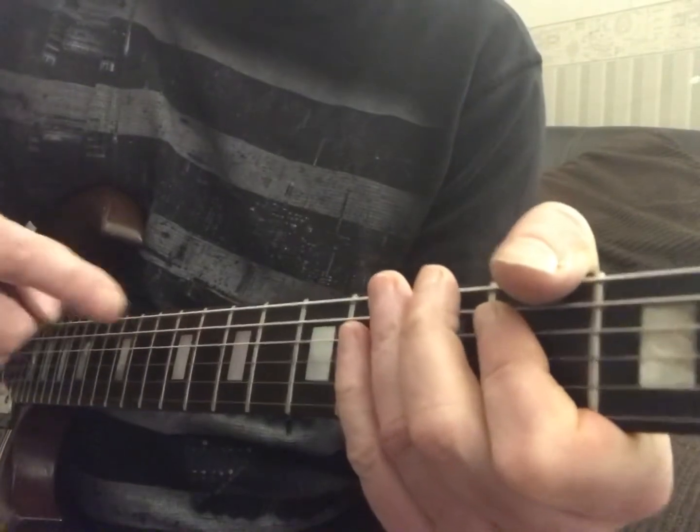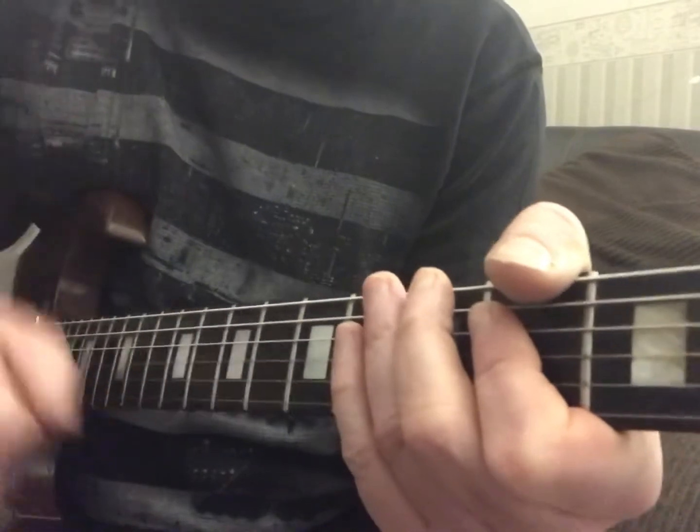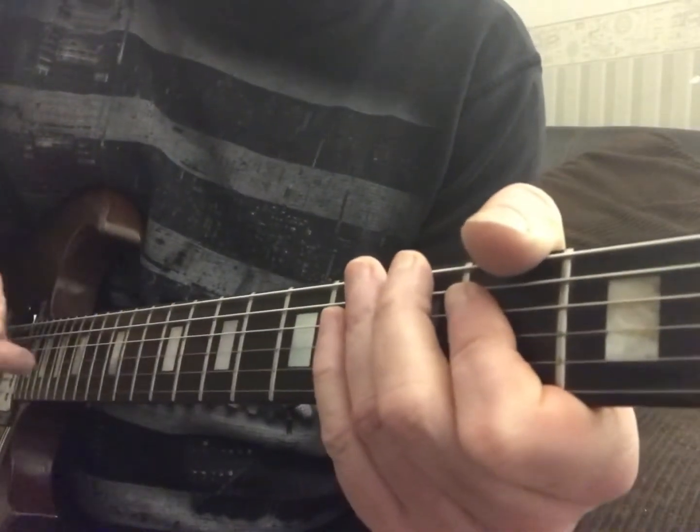So see how I stayed on the D? I doubled up the D there — played it one, two, three, four, one, two, three, four. And then he's going to go into the verse. So the verse is going to go A to E.